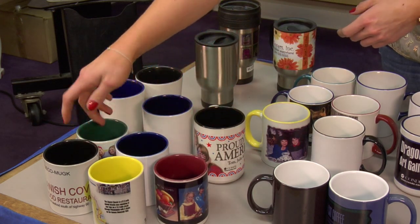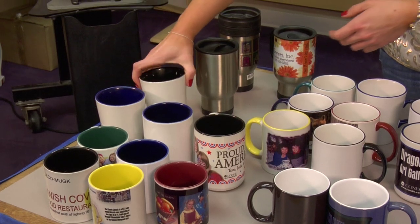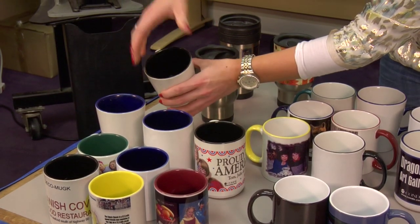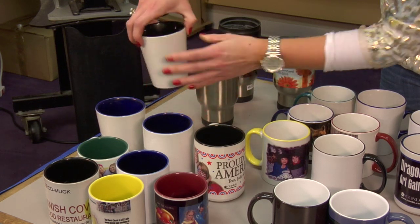The standard 11 ounce deco mug is also available in yellow, black, green, and blue. We also have two different latte sizes — these are 14 ounces. We have the deco in black and blue in the latte size.